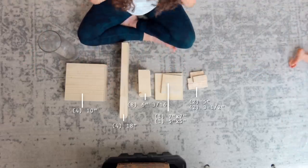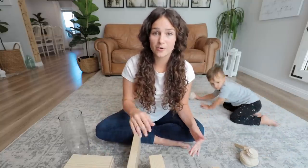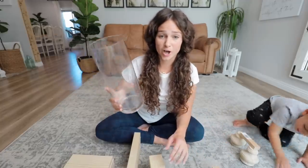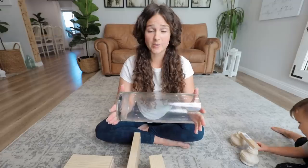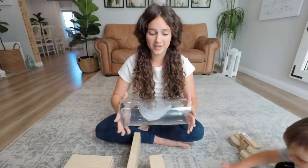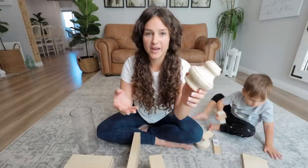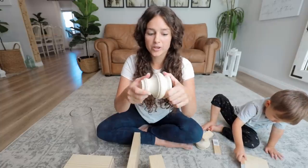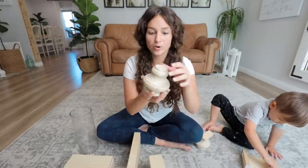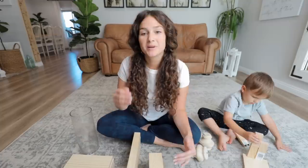I have all the pre-cuts ready. If this is too much to remember, we'll have all the measurements in the description below. I have my cylinder — you can get this at any local dollar store or craft store; they come in all different sizes. We chose this size and we're going to build our lantern around it. I also have these wooden tops — I think they're for bed headboard posts or stairway railings. You can find them at your local hardware store; they have all different designs.